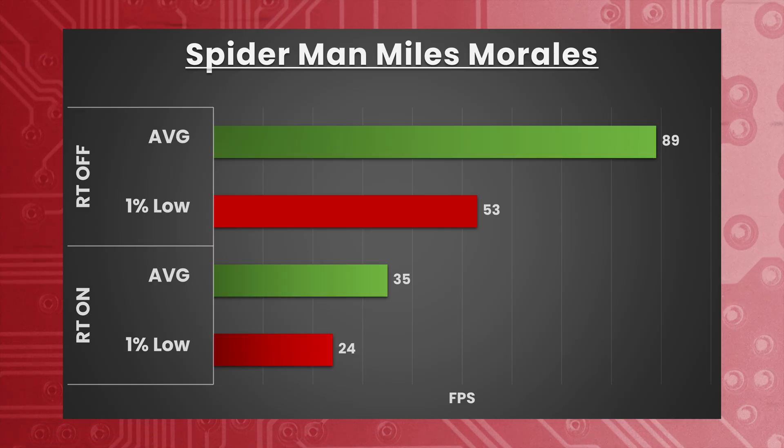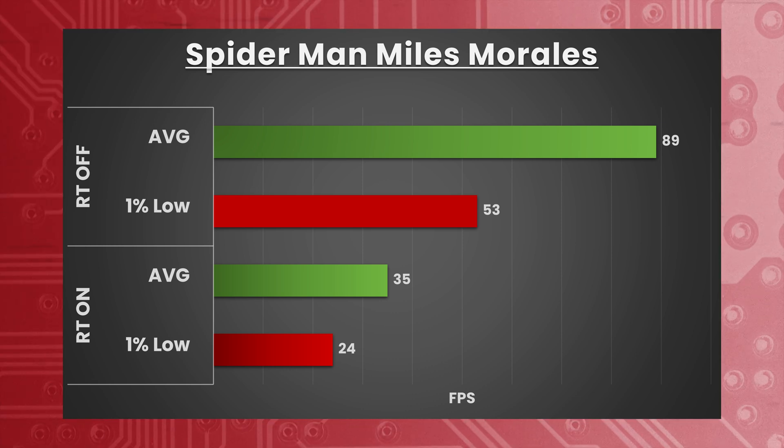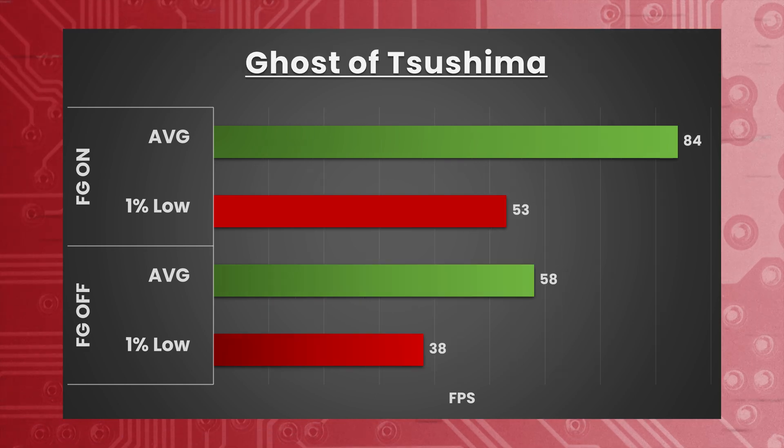Kicking it off with Spider-Man: Miles Morales — 4K, DLSS frame gen off, DLSS set to quality, very high preset with ray tracing off — we're seeing an average of 89 FPS with 1% lows of 53. Turning ray tracing on completely nukes it: average of 35 FPS with 1% lows of 24 FPS.